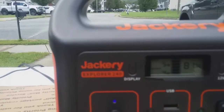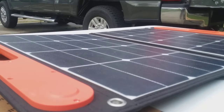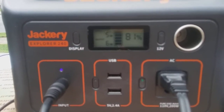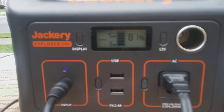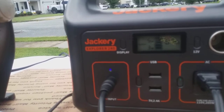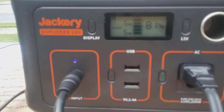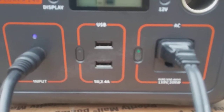Currently the Jackery Explorer 240 solar power system — that's the generator and the 60-watt solar panel — is running $379. You can get those on jackery.com, where they also have an Amazon store. You can go down to a 160 but I would not recommend it — I think the 240 is the way to go at the very least. If there's definitely more than two people I would go higher. They also make a 300, which runs $599 right now. That's quite a price jump, but it does come with two AC ports as opposed to just one.